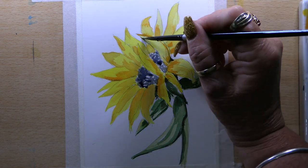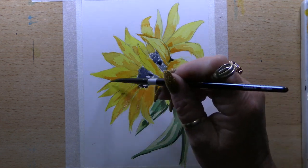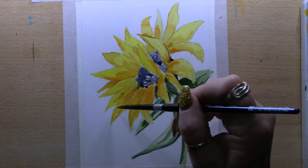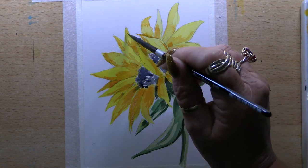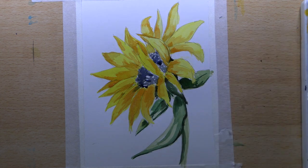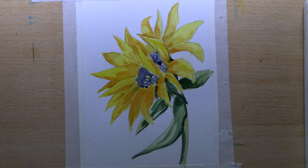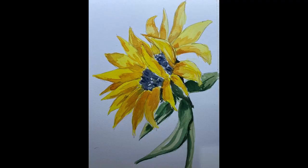That gives me all my dark tones. I add a little bit more red to the orange to create more colour and depth into the petals on the sunflower and take that right around everywhere, cutting around the two petals that are upturned — and we are just about done.